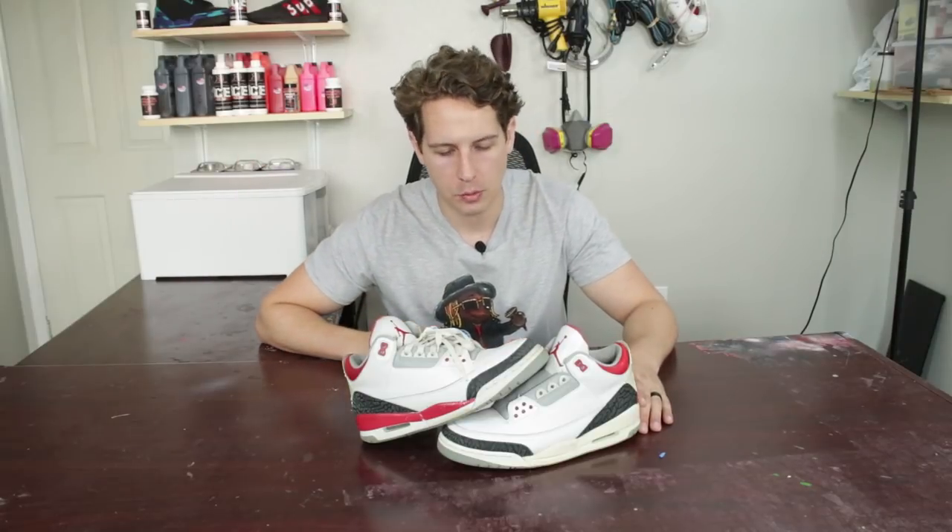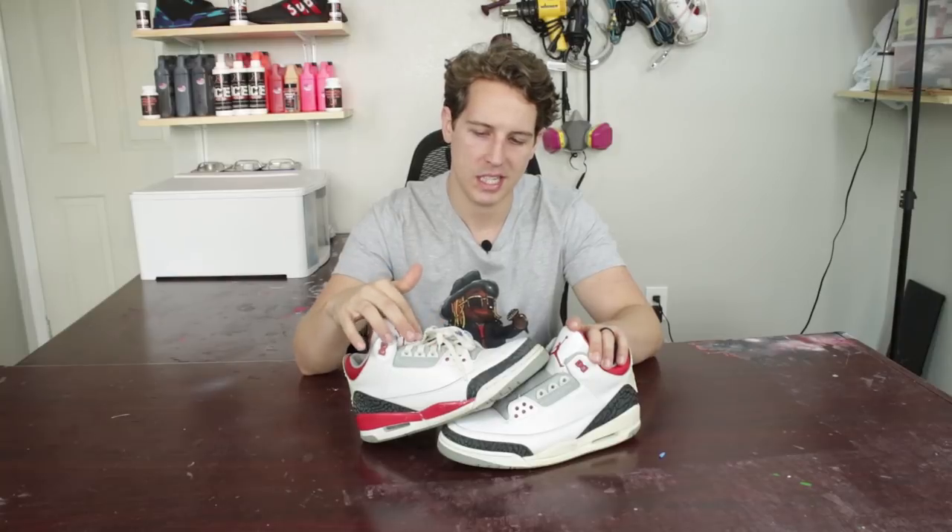What is going on guys? It is Derek with Raleigh Restorations back at you again. Today we're going to be doing a full midsole repaint on these 06 FireRed 3s with an airbrush. We're going to go over some tips and tricks and a few little things you may not have seen or heard about to really nail those details.